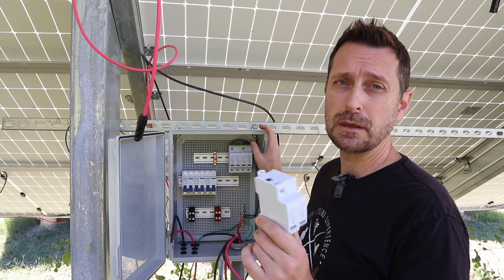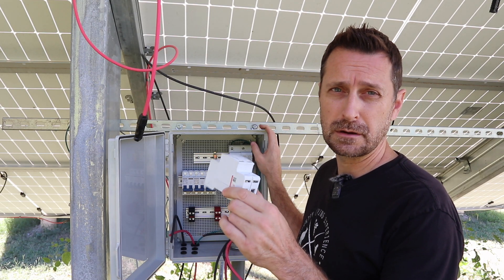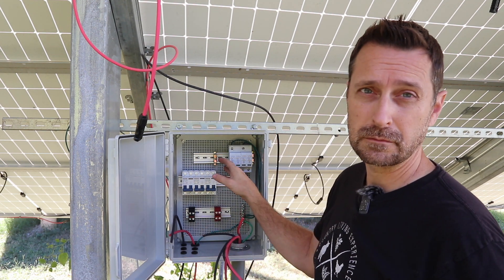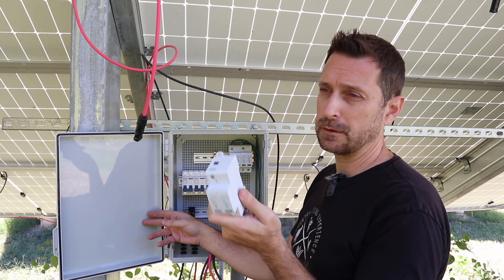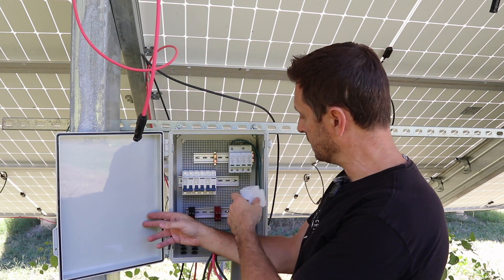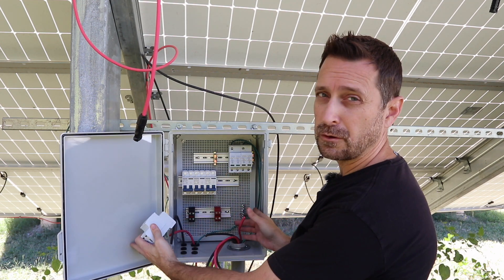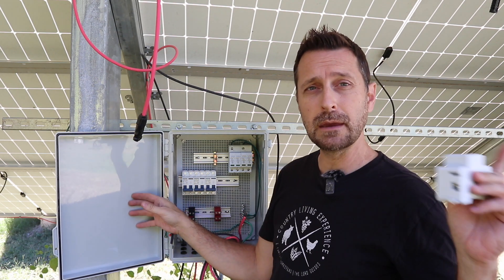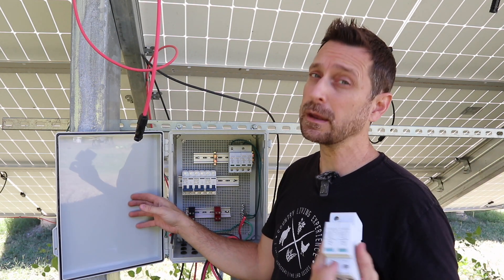Back to our box — we've got some inexpensive surge protectors here. These are 1000-volt surge protectors, one for each string. What they're going to do is send any stray voltage — maybe from a lightning strike in the area from that front array — through our electrical grounding conductors all the way back through the system and to the main ground rod for our house.